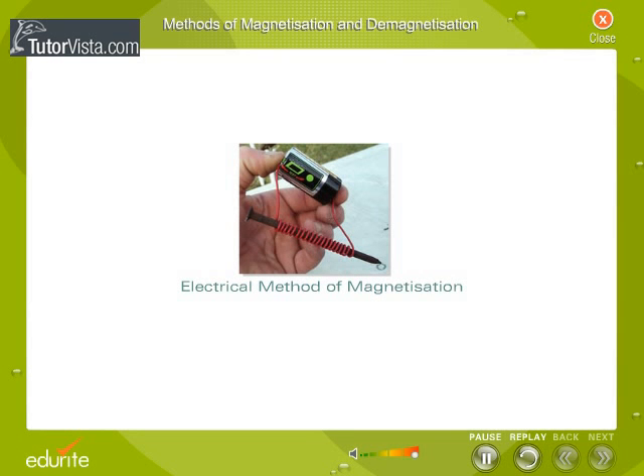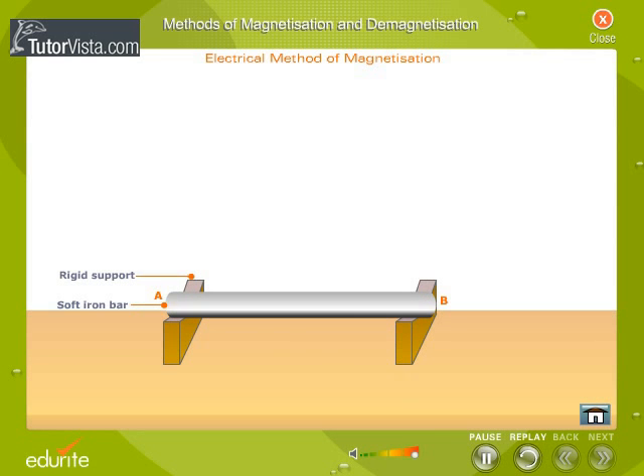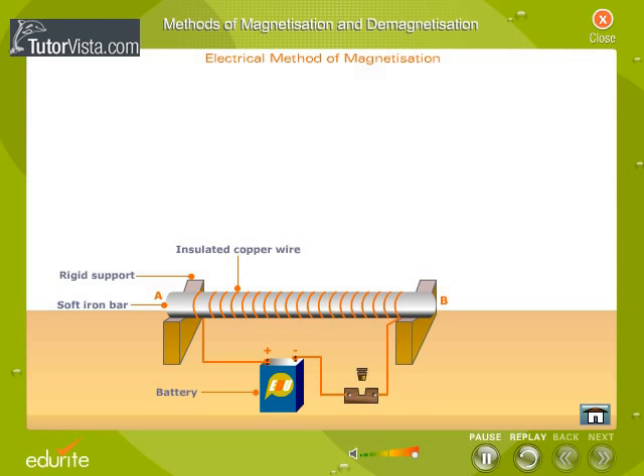Electrical method of magnetization. The given bar that is to be magnetized is placed inside a long coil of insulated copper wire. The copper wire is connected to a source of direct current as shown here. When the circuit is closed, a strong direct current passes through the coil of the insulated copper wire and the bar becomes a magnet.